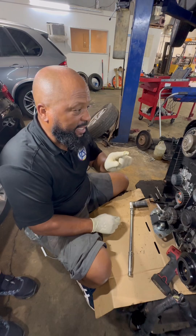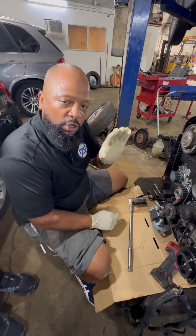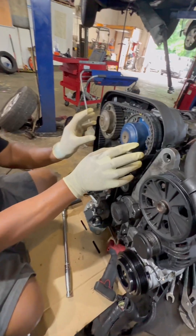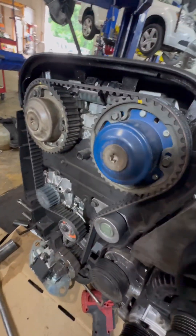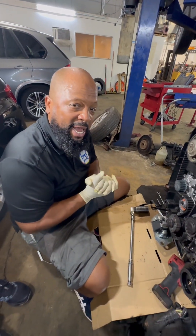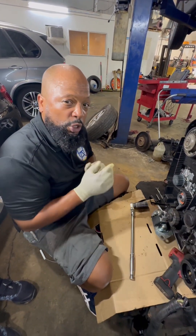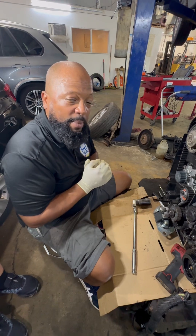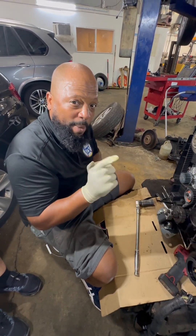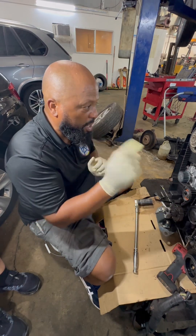I'm going to show you guys exactly what to do if you're doing a timing belt and these cam sprockets move on you. It's very important that you put them back in the right spot. I'm going to show you how to put them back in the right spot without having to buy a cam lock tool, and this will also eliminate the check engine light coming on after the install. It's going to take about five minutes. I hope I get this done in one take. So here we go.